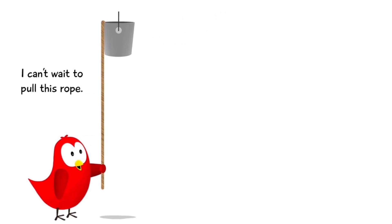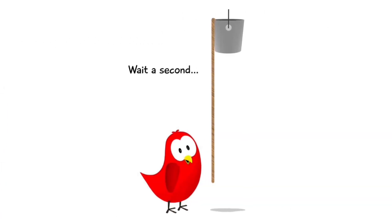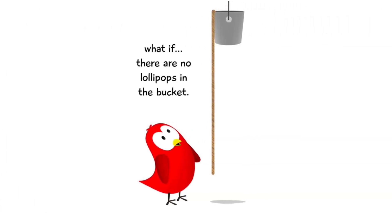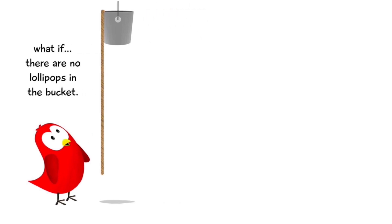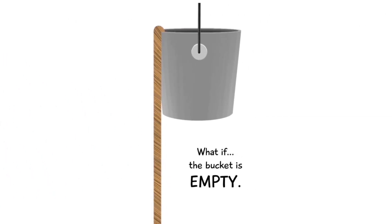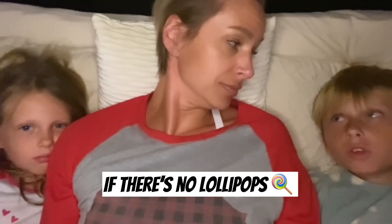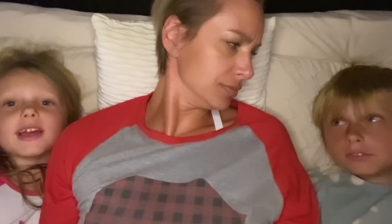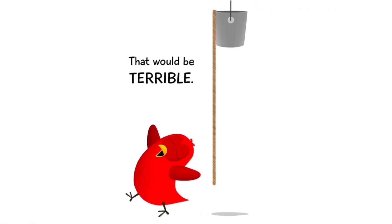I can't wait to pull this rope. Wait a second — what if there are no lollipops in the bucket? And worse yet, no popcorn? What if the bucket is empty? There's no lollipops and no popcorn — you will be sad. Yeah, that would be terrible.